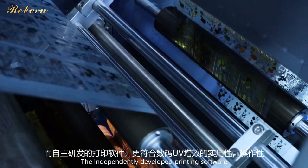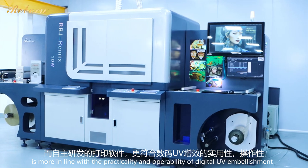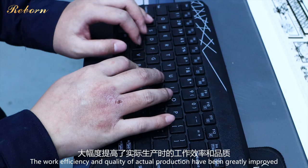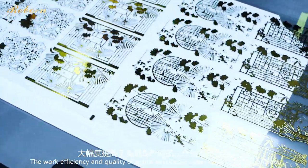The independently developed printing software is more in line with the practicality and operability of digital UV embellishment. The work efficiency and quality of actual production have been greatly improved.